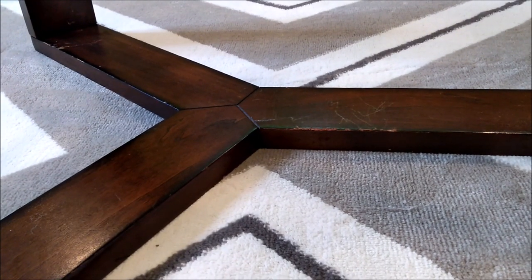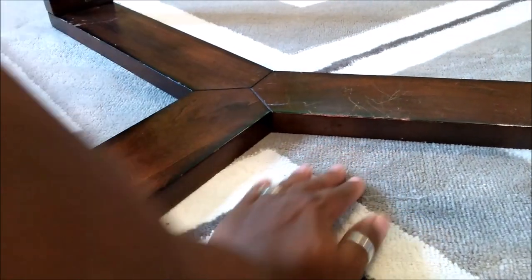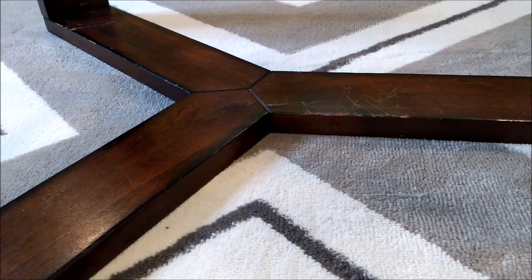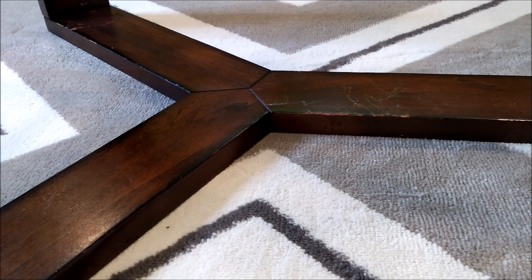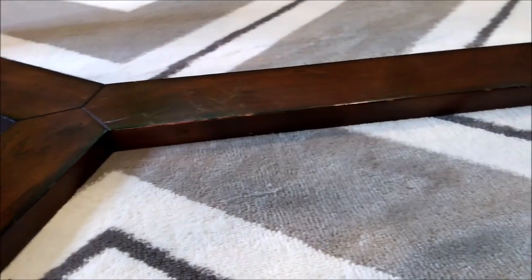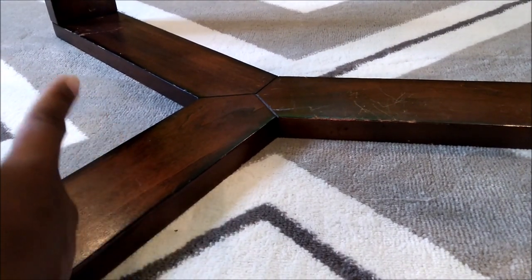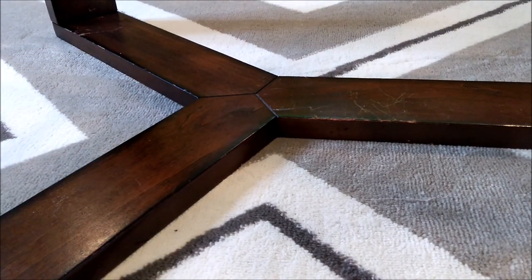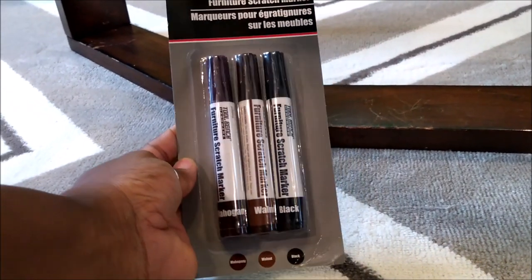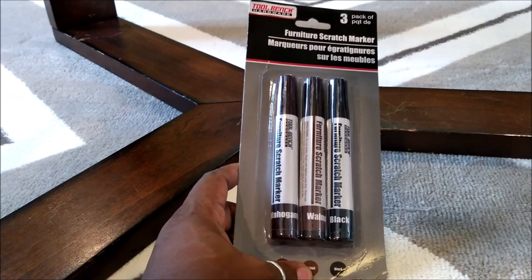Today I want to show you guys how my table got badly scratched during our move and I never could find anything to actually fix it. I was in Dollar Tree and as you can see it's scratched up over there and over there as well. I found these markers and I want to see how well they work. They have mahogany and walnut.